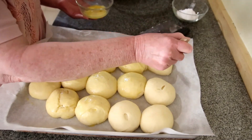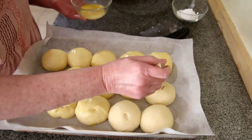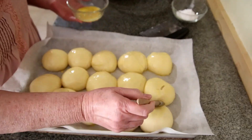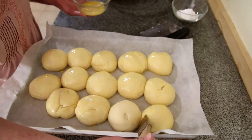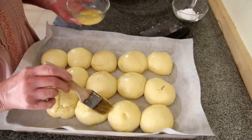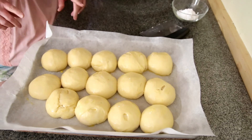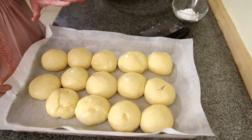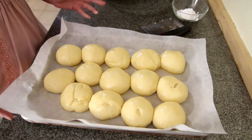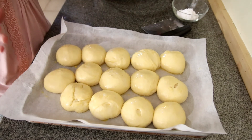It took my first rise about 2 hours to get it where it was right, because our house is a little bit on the cold side. I put my oven at 100 degrees and turned it off. If I had left it over 100 degrees, it would have taken probably an hour to an hour and 15 minutes to do the same rise. But the longer it rises, the more flavor it has — so remember that. These are going to the oven for 15 minutes, and I've got mine double-panned because I do not want my bottoms to be too brown. I'm going to check the bottom and the top, and they'll probably go for 18, maybe 20 minutes.